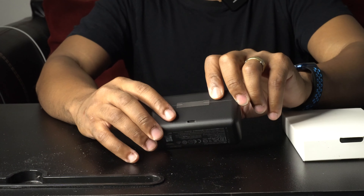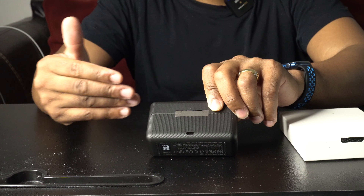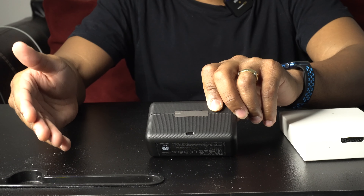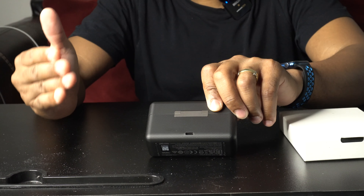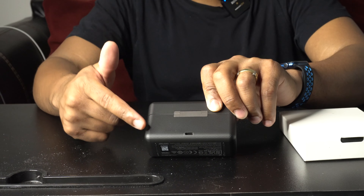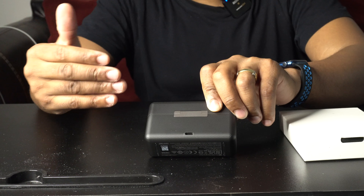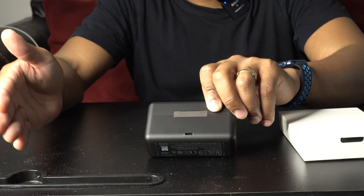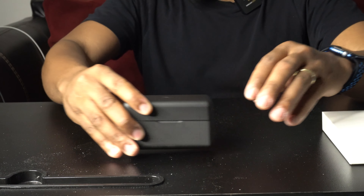The case looks like this — it has the DJI logo on the top. On the back of the case there's a USB-C charging port. If you have a USB-C cord from an Android phone or the latest Mac computer, you can just pop that right in there and it will charge the case.